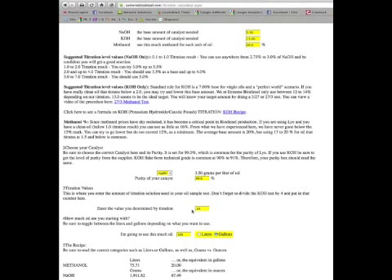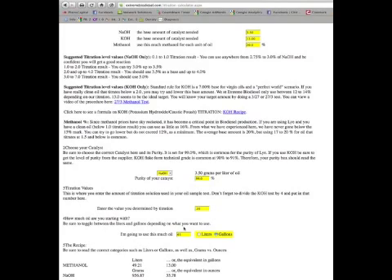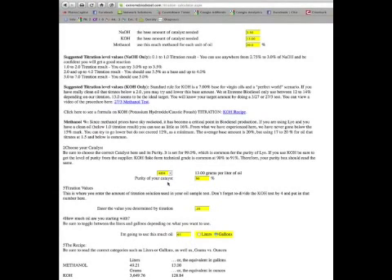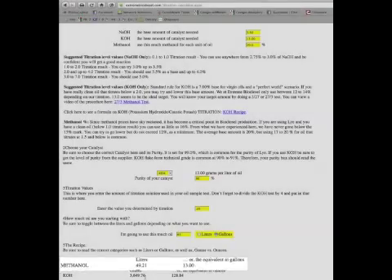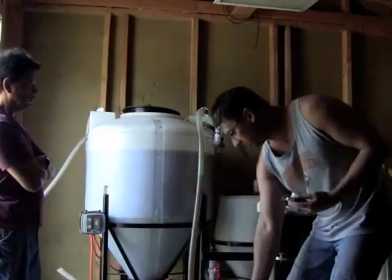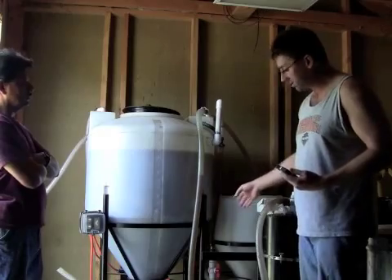Now we're going to use the biodiesel calculator. We've got 65 gallons of oil, so we put that in as 65. Our purity is 90% — that's noted on the container of potassium hydroxide — so we add that into the purity section. We've got titration 0.35 and 65 gallons. 20% of this is going to be methanol. We're going to mix the methanol and potassium hydroxide in this canister, then pour it into the container on the processor and get the system flushing.